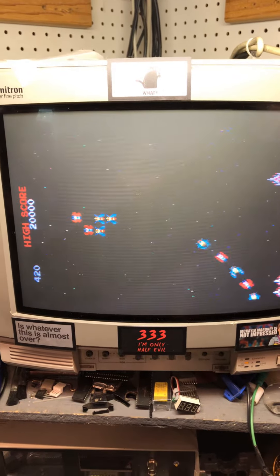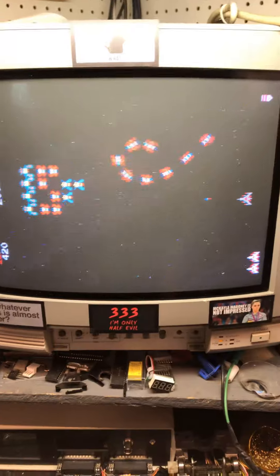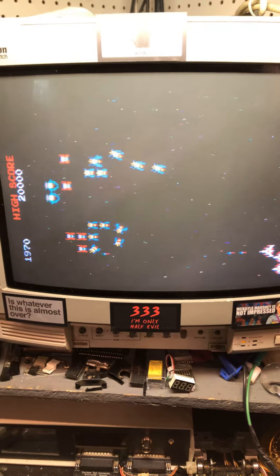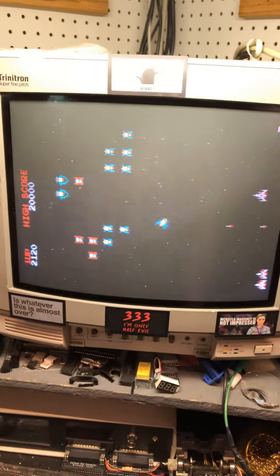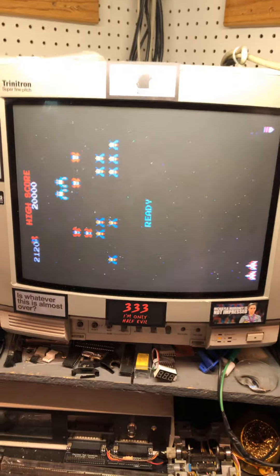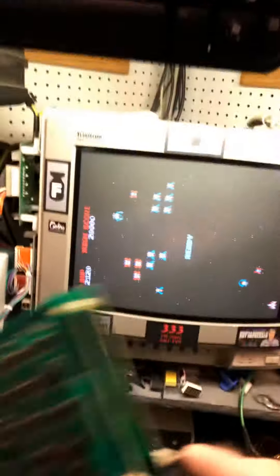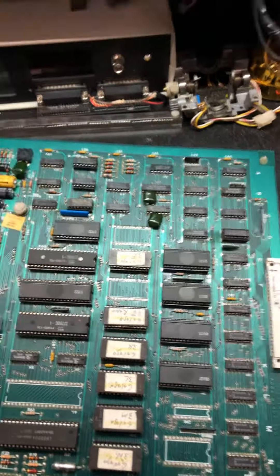It's got the fast shot ROM in it now. If you want that changed, let me know — it'll set the player's shot speed back to normal. This version is easier in my opinion because you can pretty much just shoot your way through the rounds quickly. Just let me know if you want that change; there won't be any charge for it. It's just one of the ROMs on the main board — one of these here.